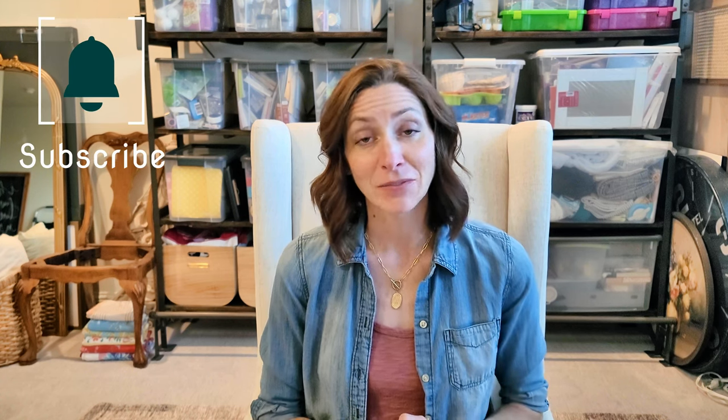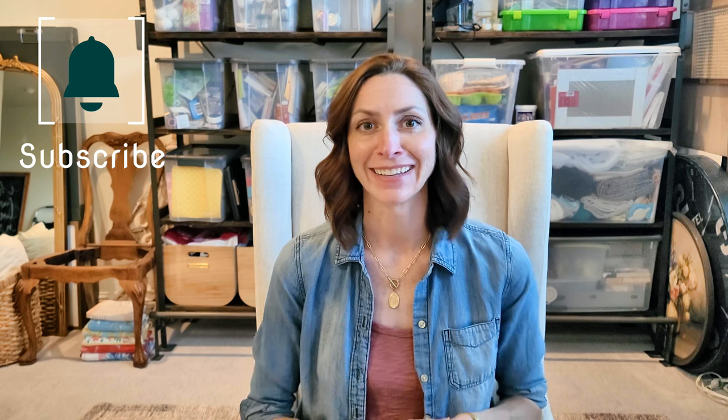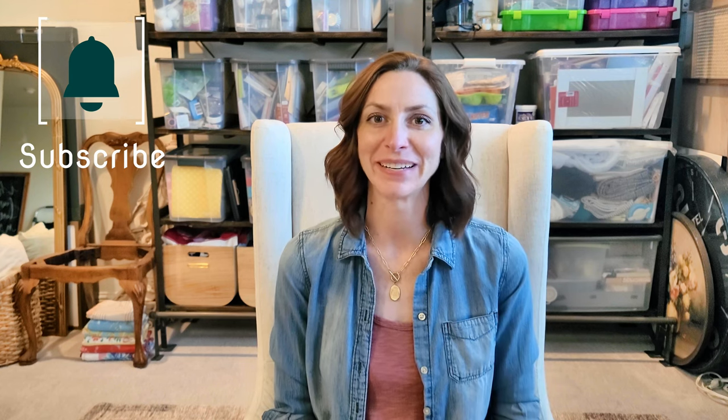So let's get going. Give me a thumbs up if this video is helpful or you like it, and leave me your comments. Thanks so much.